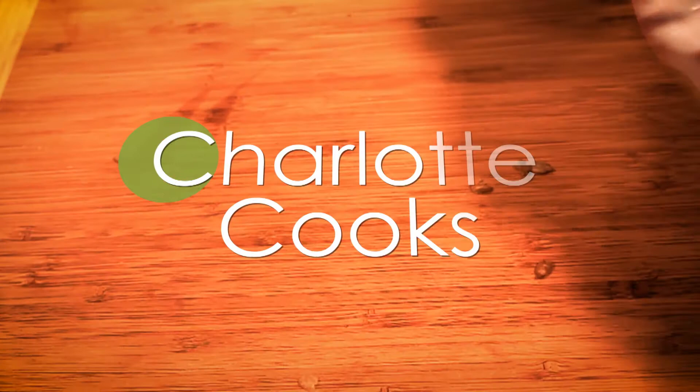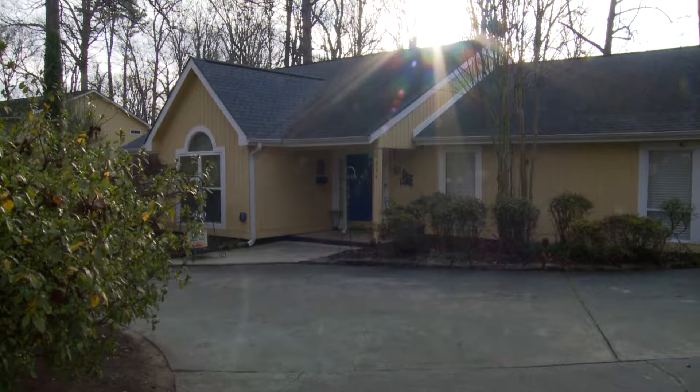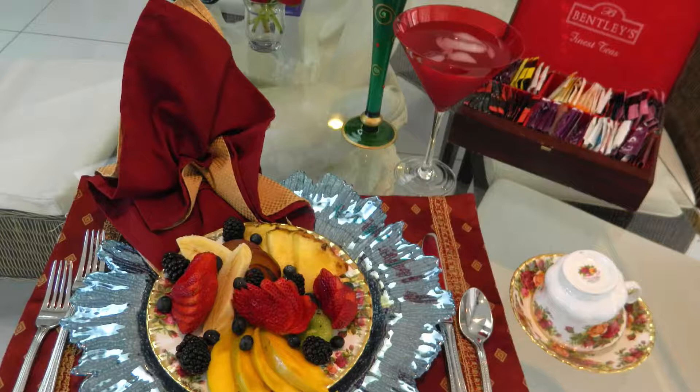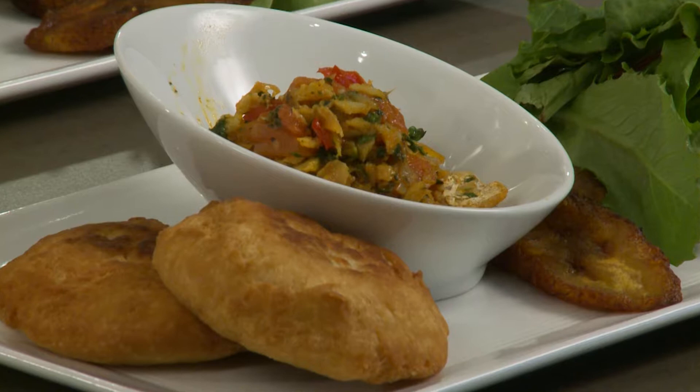Hi there and welcome to this edition of Charlotte Cooks. I have got Chef Cheryl Watkins with me today, and she is here for Ms. Elsie's Caribbean Bed and Breakfast, which is located on a fictitious island here in Charlotte. What's the name of that island? Celia's Island. When you go to this place you get to totally escape to the Caribbean, and one of the things that her guests rave about is her Caribbean breakfast. So she's going to make for us today a fried bake with a salt fish stew. First thing we're going to get started on is the bakes.